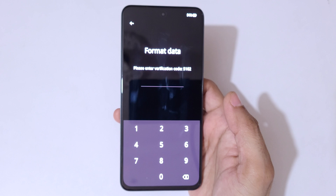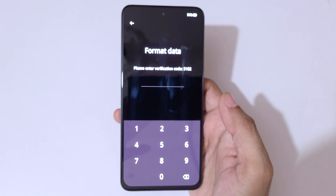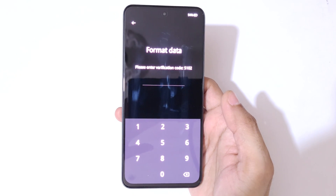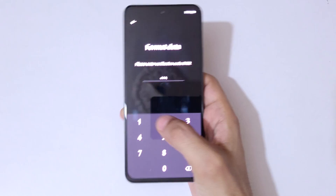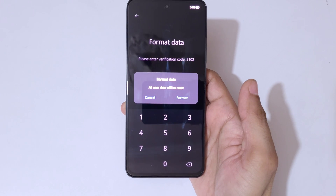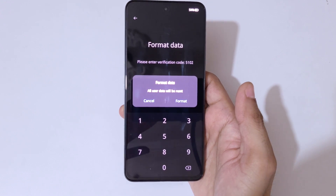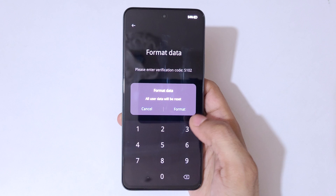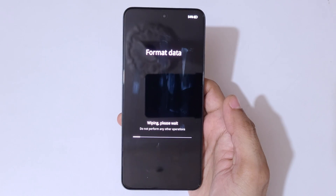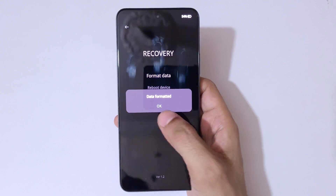Here you can see it asks for a verification code: 5102. Enter it — 5102. You can see the message 'format data, all user data will be reset.' Tap on format. Wiping — please wait. You can see data has been formatted.